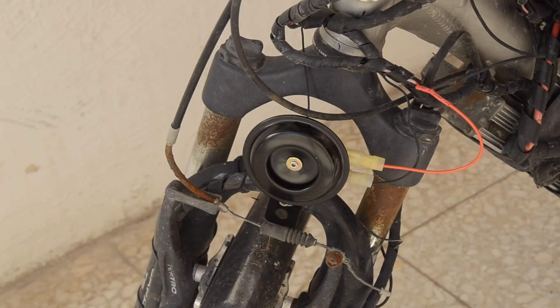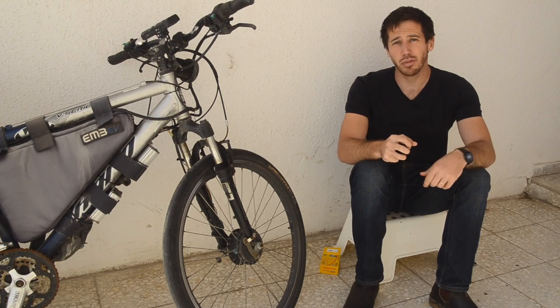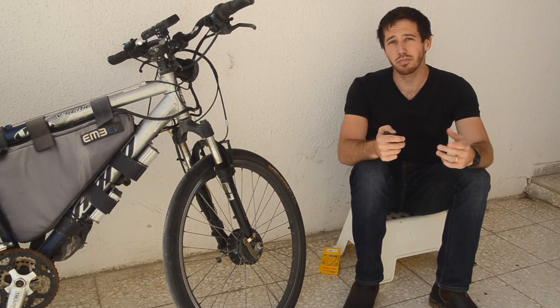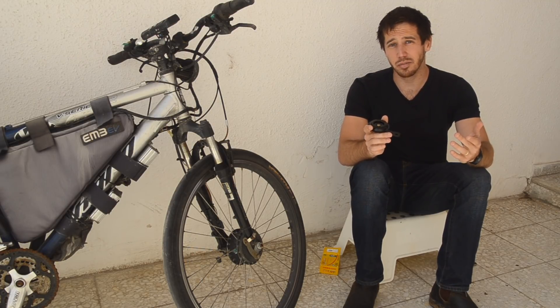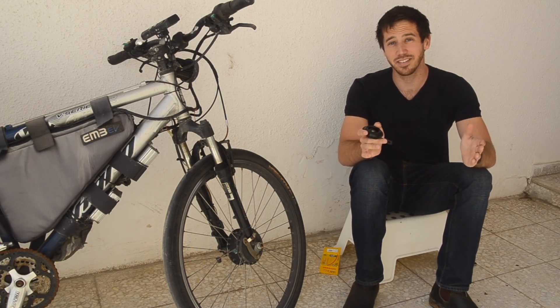One note: the wires I'm using for my horn are pretty thin. They might overheat if I used this horn for a really long time, but you generally only use your horn for a second or two. So unless you're being a jerk and just sitting on your horn, these thin wires are probably going to be fine. If you do want to use your horn for a really long time, either accept that karma is going to burn out your wires, or upgrade them to thicker wires in advance.